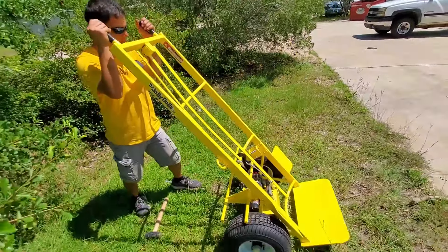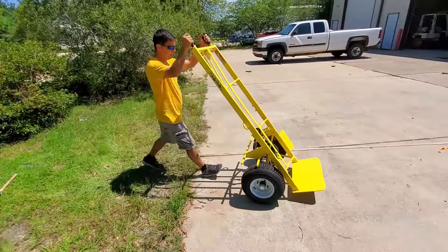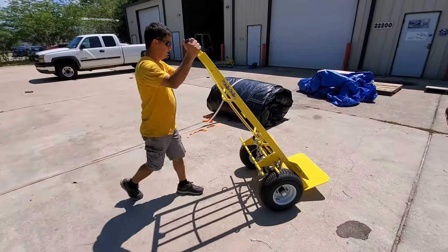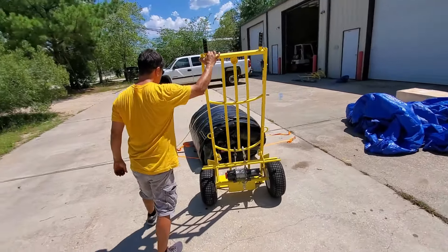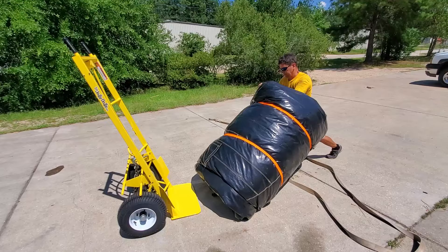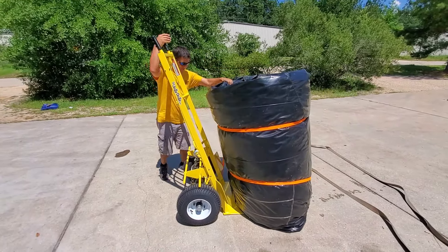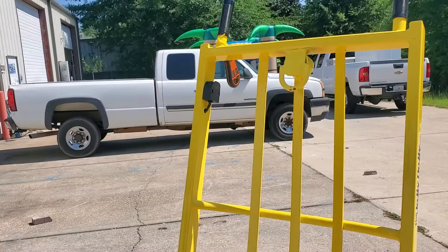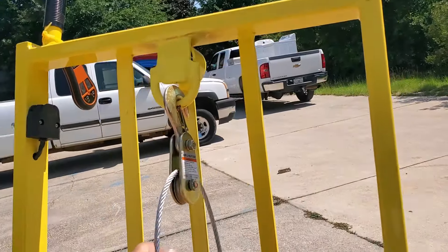Of course, this dolly has all the features of a regular Jolly Dolly. It's got the foot brake. And not only is it a winch, but it is also a dolly obviously. It's also got a hook at the top of the dolly where you can attach a snatch block like this.